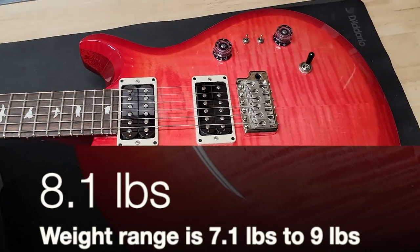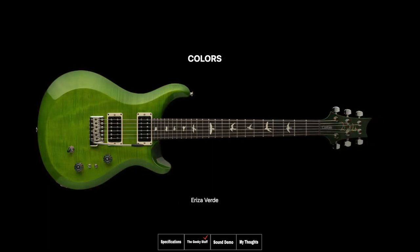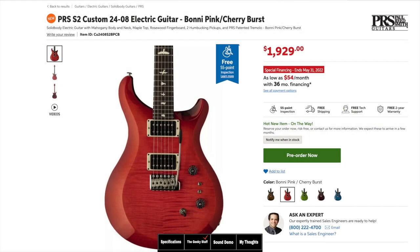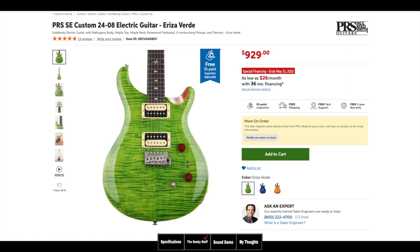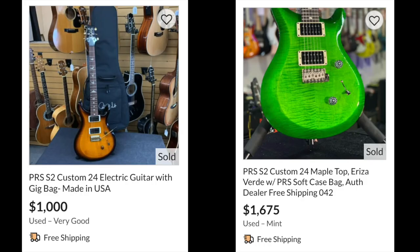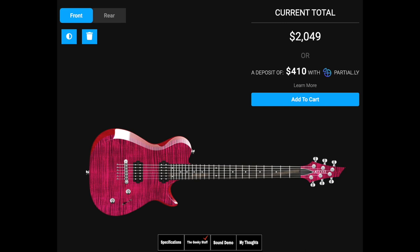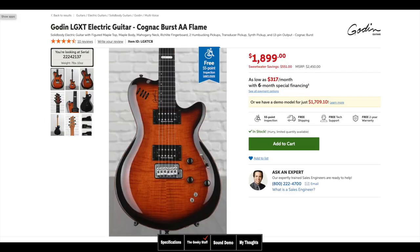This model came in at 8.1 pounds, but their weight range is about 7.1 to 9 pounds. This one is Bonnie Pink Cherry Burst, but it also comes in Rize Verde, Lake Blue, Black Amber, Red Fire Burst, and Elephant Gray. These guitars sell for about $1,930, which means they sell for half of what the core model goes for and double what the PRS SE goes for. On the used market, the S2 Custom 24 — which sells for about $50 less — runs used between $1,000 to $1,675. Alternative brands of equal quality include the ESP E-IIs made in Japan, a Kiesel with comparable features priced at about $2,049, Gibson Les Paul Studios made in the USA, and Godin LG XTs made in Canada.